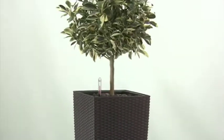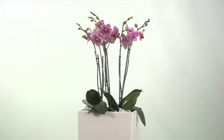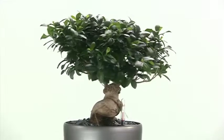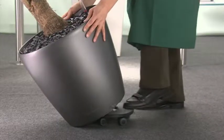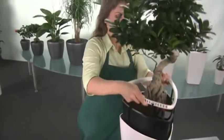The Lechuza self-watering system is based on years of experience by professional interior landscapers and is designed for all plant species. Lechuza combines stylish design, convenience and functionality.